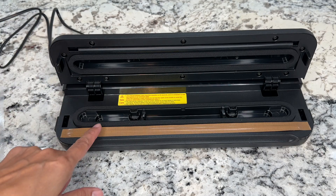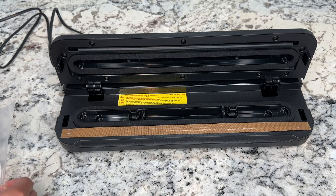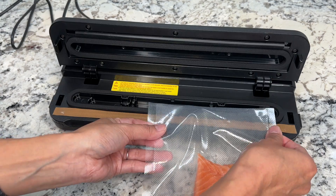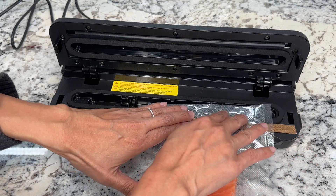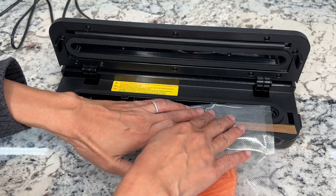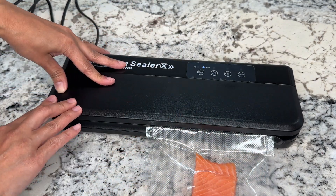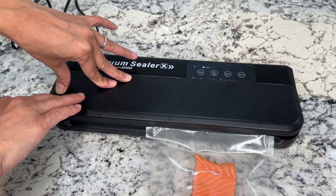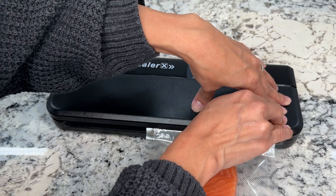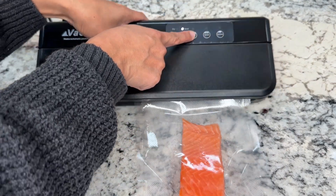Inside the machine there is the heating strip and a cavity. What you want to do is put the end of the bag in, making sure that part of the bag is hitting this cavity right here. Then you close it up and you should hear a clicking sound on each side of the machine — one, two. I want to vacuum and seal this, so I'm going to press this button right here.